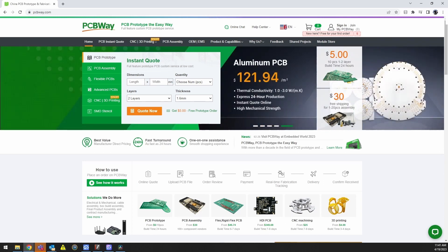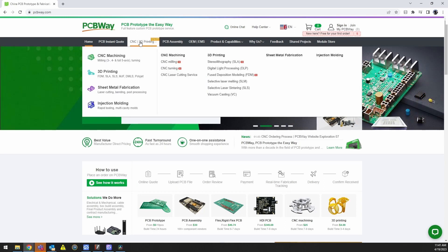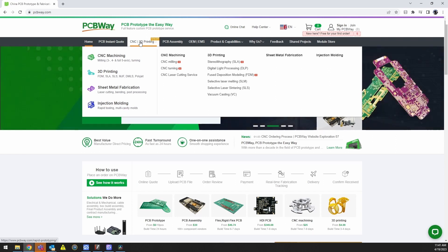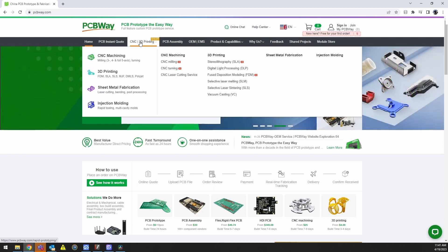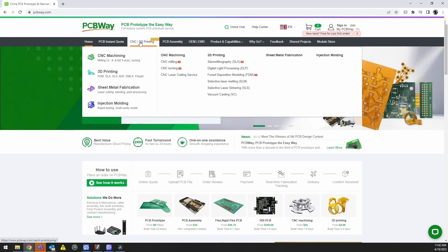They also offer a wide range of services: 3D printing, CNC, injection molding, sheet metal fabrication. These services I haven't used myself, but I've seen plenty of videos and they put out a great product at reasonable prices as well. I do have some upcoming projects where I'm definitely going to be taking advantage of the 3D printing.